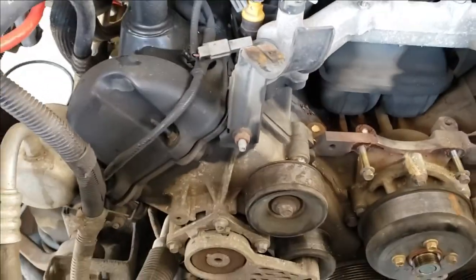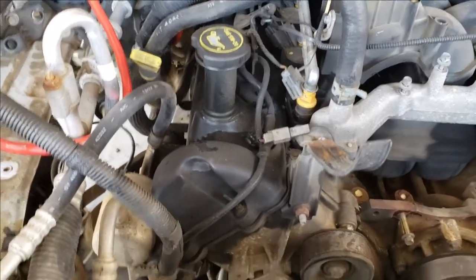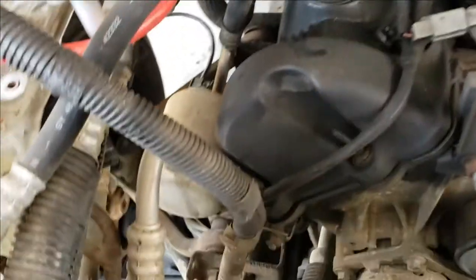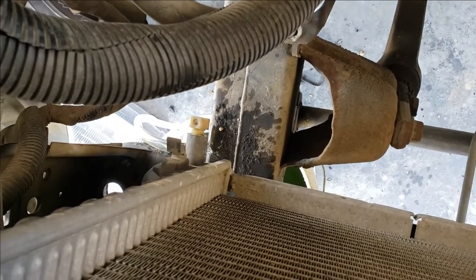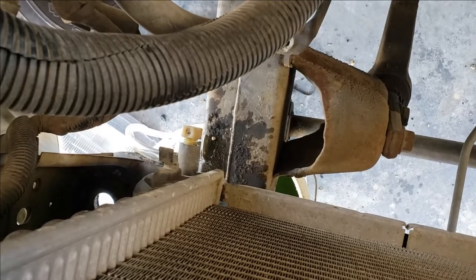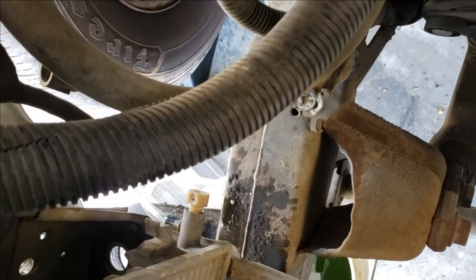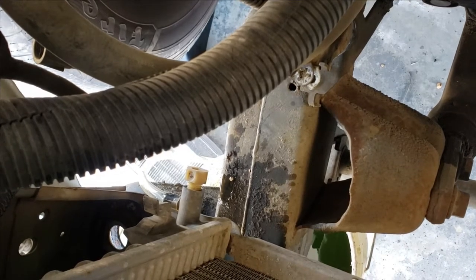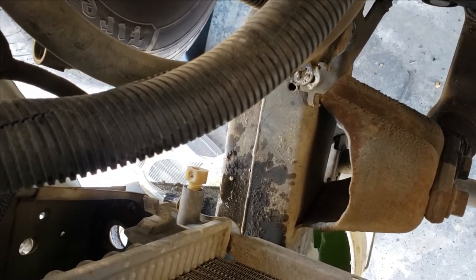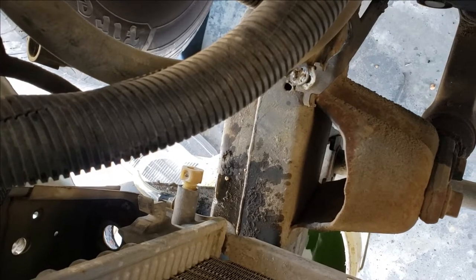I did want to clue you in on one thing: before you start heavy disassembly, you're going to have to drain the cooling system. The drain for the radiator is in the lower corner on the passenger side. It's better if you attach a tube to the little port and let the tube run off into a bucket, then loosen that little plastic bolt. It's going to drip a little from the bolt, but it runs down the rail and drips back into the bucket, so the majority of the fluid goes through the hose and into the bucket — much, much cleaner.